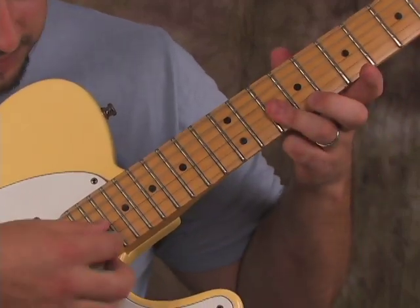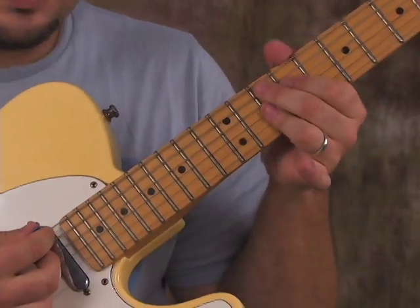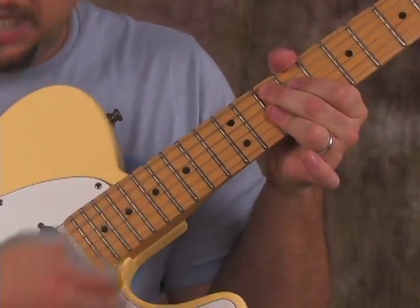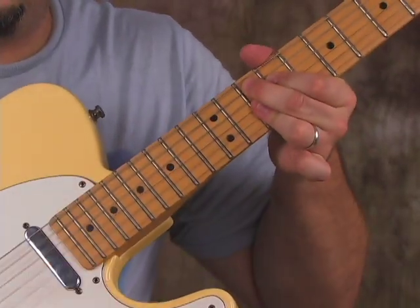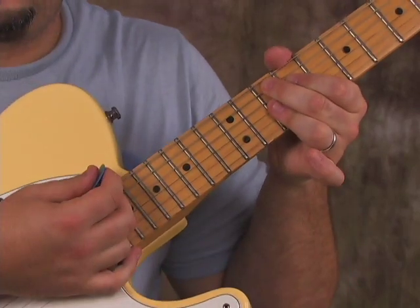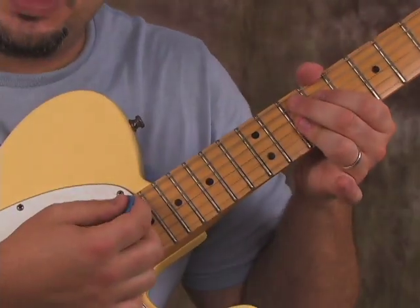There's a really cool thing about this lick that's not just a nine chord. Basically what I do is I hit it and you don't let those ring out — it's not sustained. With my left hand I'm kind of relaxing and making it as staccato and choppy as possible.